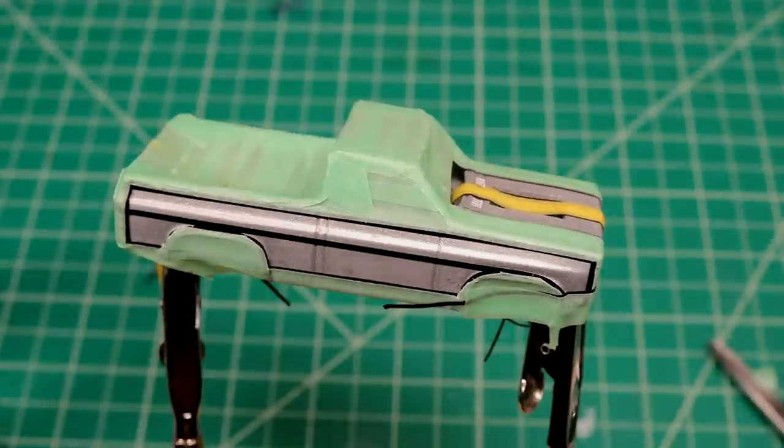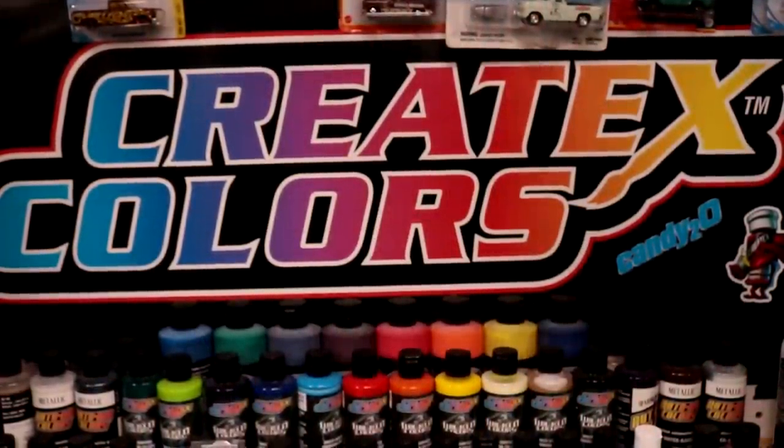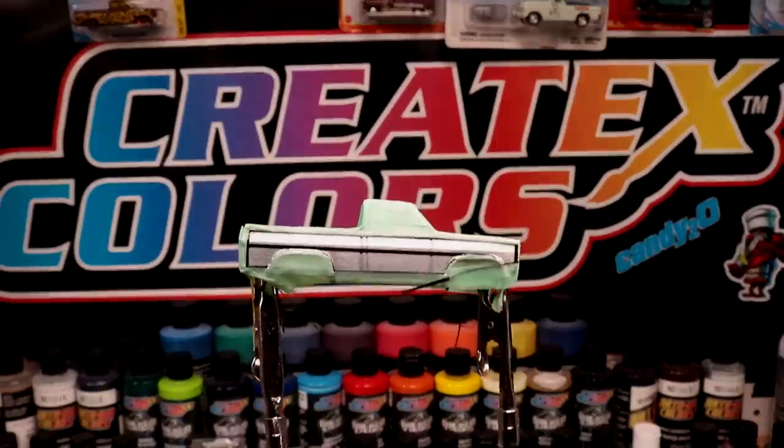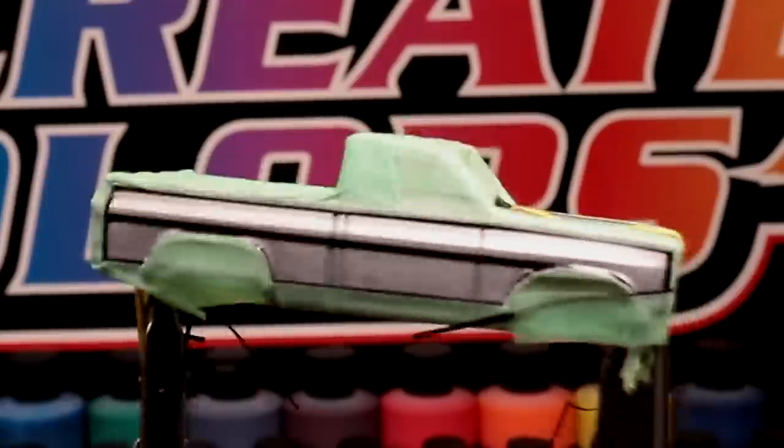One thing I just noticed is that the color pattern we're doing - our basic rainbow fade - is pretty well the Createx logo fade, which is very convenient because I have that very same poster in the spray booth. So why don't we go give this a shot and see if we can't screw this up completely.